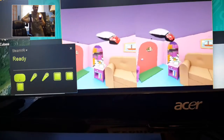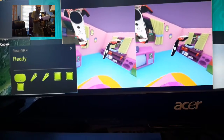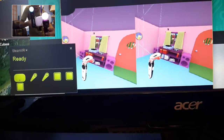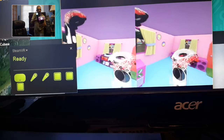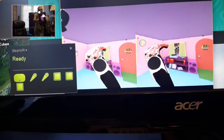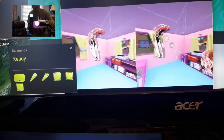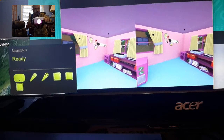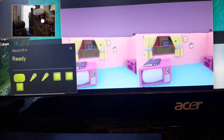Look at that. I gotta fix my tracker positioning but overall we're good. Not bad, can't complain — trying to demonstrate the best I can. I gotta adjust my trackers but it's coming along.